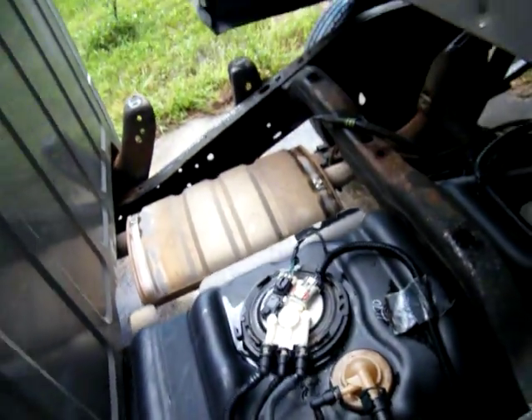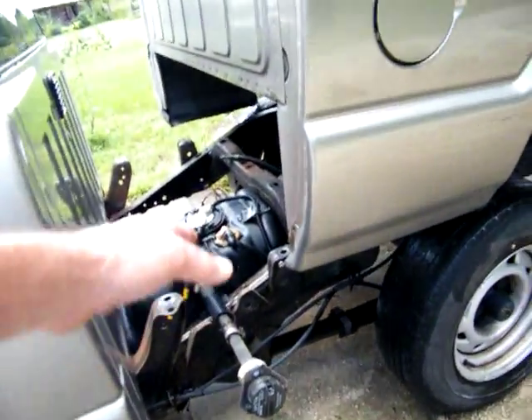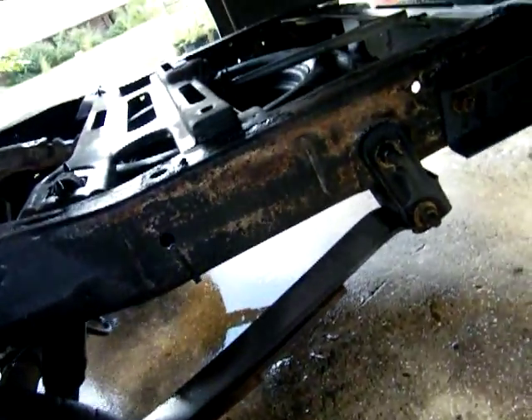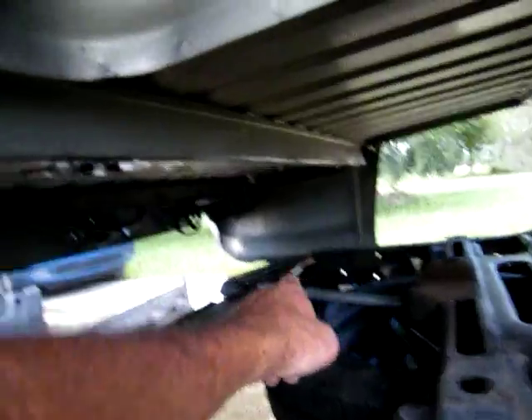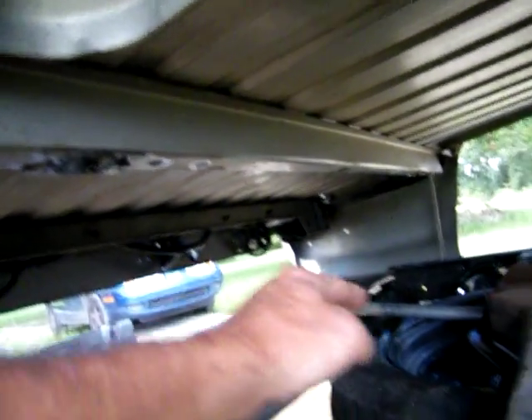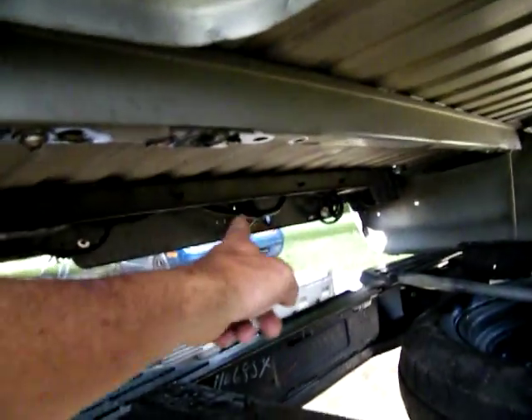15 minutes is all it took me to get the bed unbolted. You got four on the front and four on the back — one here, one here, one over there, one over there. They were 15 millimeters. Then just the wiring harness — the main part hooks right here, crosses over to the other side. And then I pulled the lights out of the bumper for the tag and tucked them up inside there.